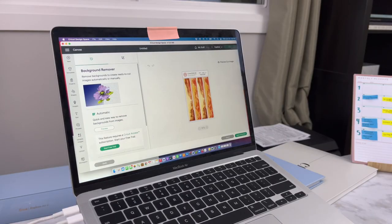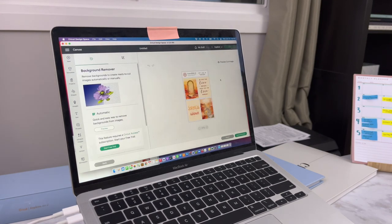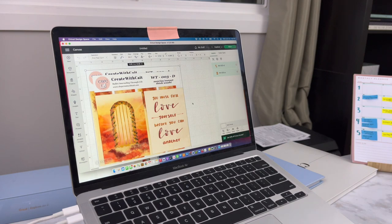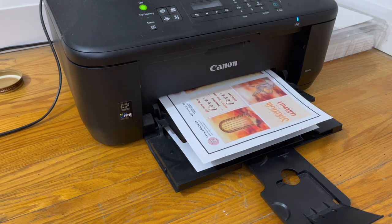Both of those washi tapes are done — the Valentine's set and then the Sunrise Sunset set. I'm gonna be printing them off now just to test out the colors, because what's on the screen or the iPad isn't necessarily going to match what you print out. So whenever you're doing your own stickers, always do a print test on a piece of paper before you do it on sticker paper, so you don't waste it. I think we have a problem because I like both.